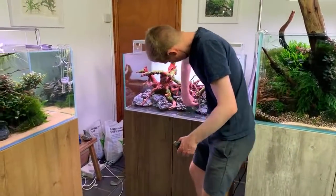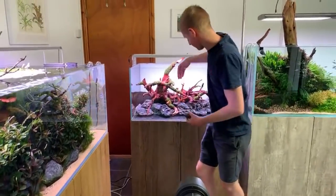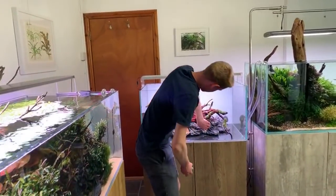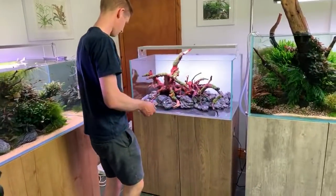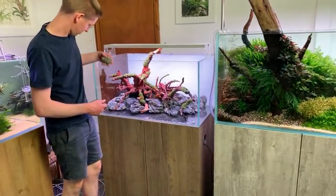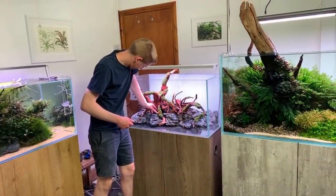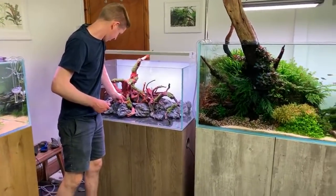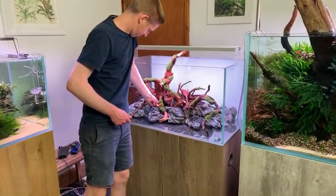Some say start with a big tank as it offers more stable water chemistry, less temperature fluctuation, and more options for hardscape and plants. However for a beginner a big tank can be overwhelming — there's so much you can do with it, so starting smaller might be a bit easier.